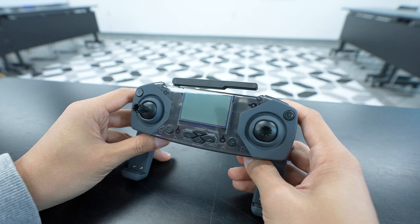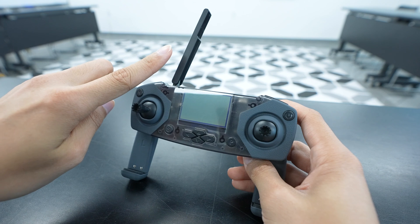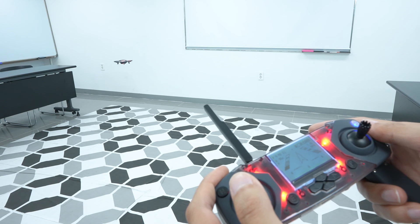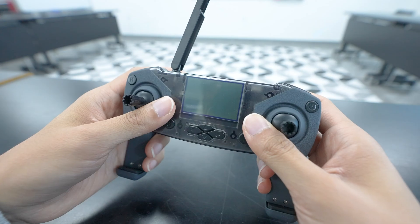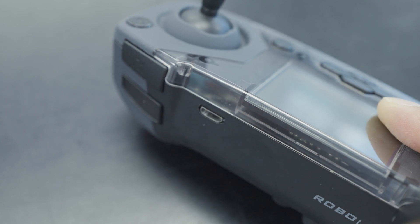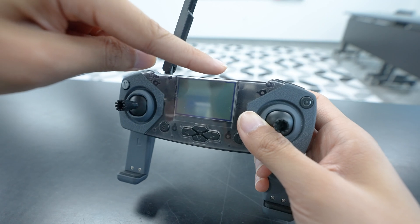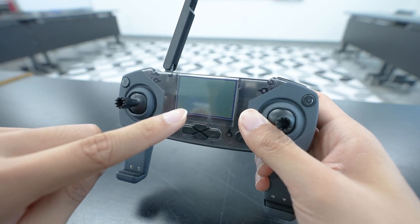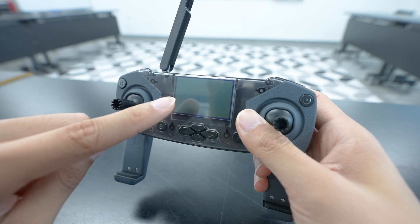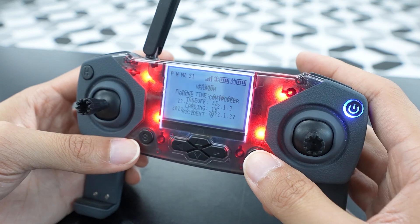Let's start off by walking through the controller itself. The first thing is the antenna located here. For the best signal connectivity, we recommend extending it fully and pointing it in the direction of the drone. The micro USB port is located here, which is how you'll be connecting the controller to your computer for coding. The LCD screen is located here, which will display a bunch of useful information. It's programmable, so you can also draw or display whatever you want on it and use it to view the various displays. That'll be covered in our programming lessons.